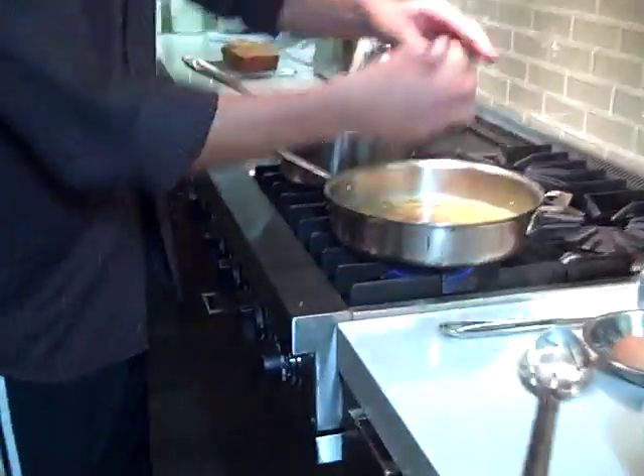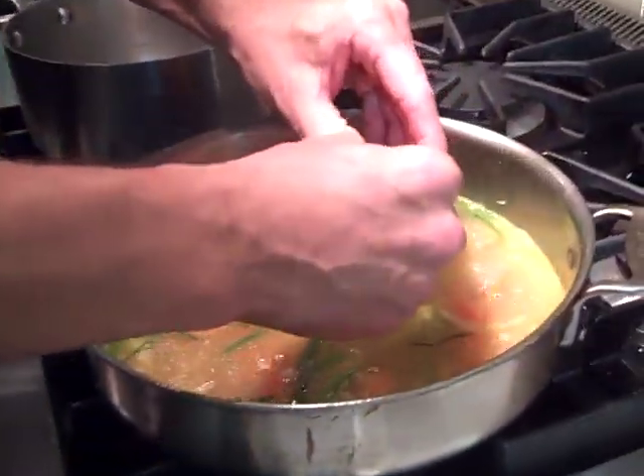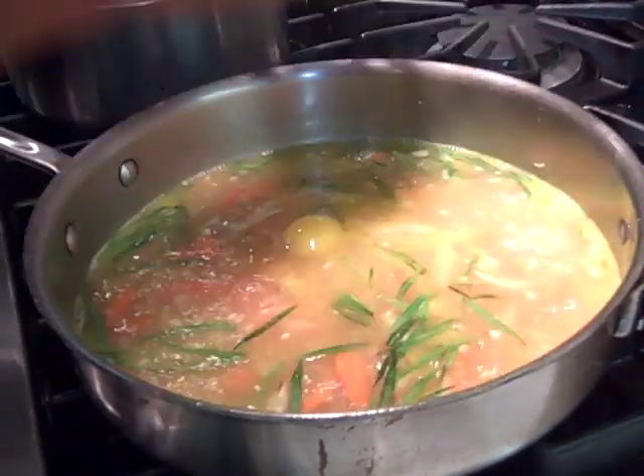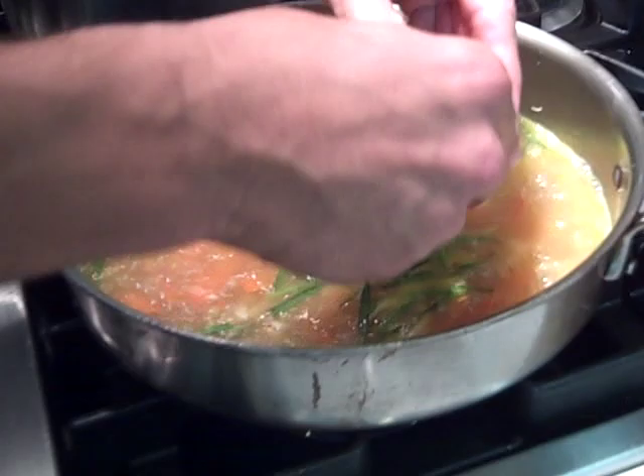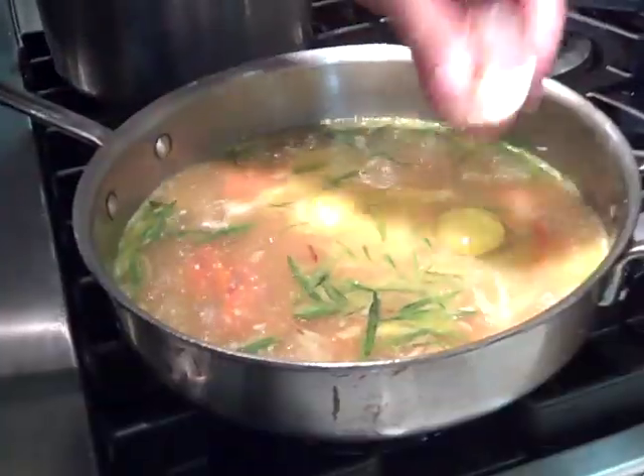And then the egg, of course. So we crack the egg right on the counter — crack it with some commitment, don't be afraid. Pull it open like a book and drop it in. It's just like you're poaching an egg, really. Two kids, two adults, so we've got four eggs.